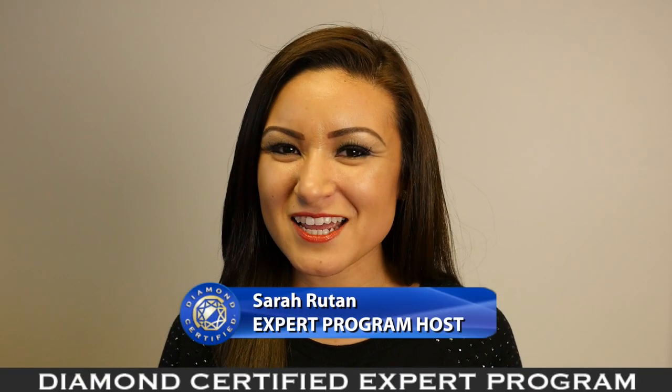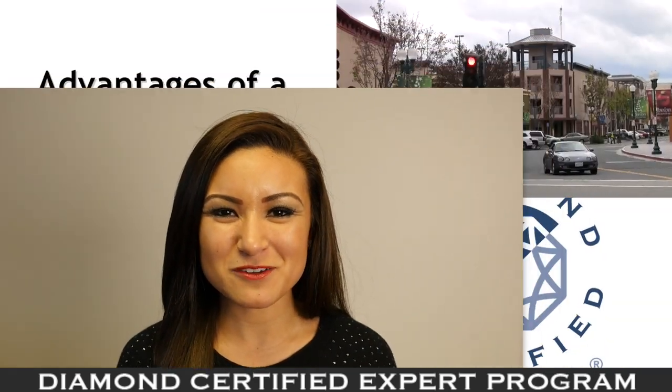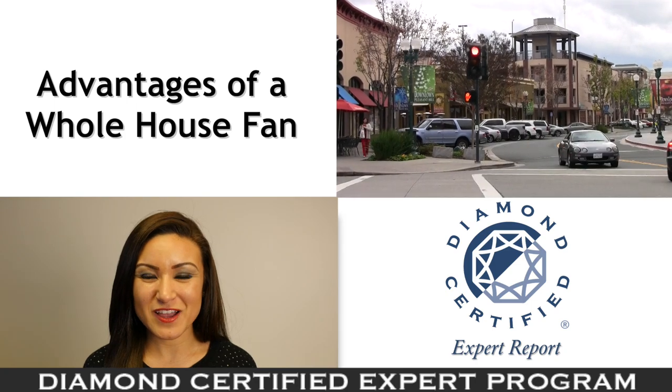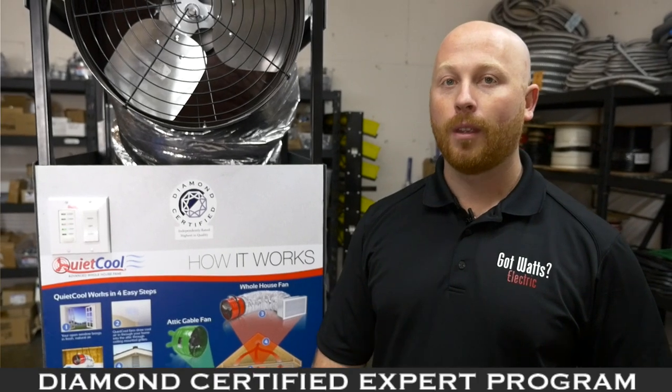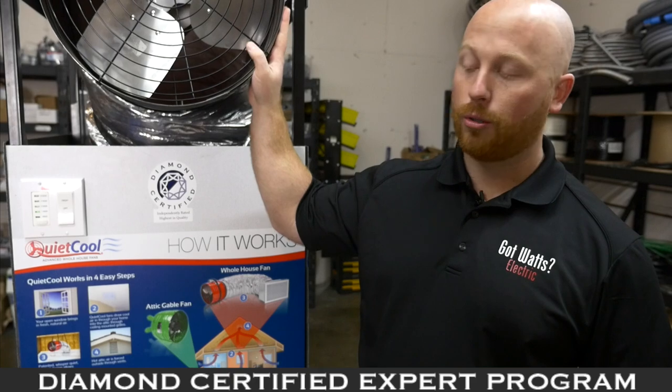If you're looking for a low-cost, energy-efficient option to cool your home, it's worthwhile to consider the benefits of a whole house fan. Today we're in Pleasant Hill with Diamond Certified expert contributor Jeremy Karloch of Got Watts Electric to learn more. If you're looking for an energy-efficient way to cool your home, a whole house fan might be the solution for you.